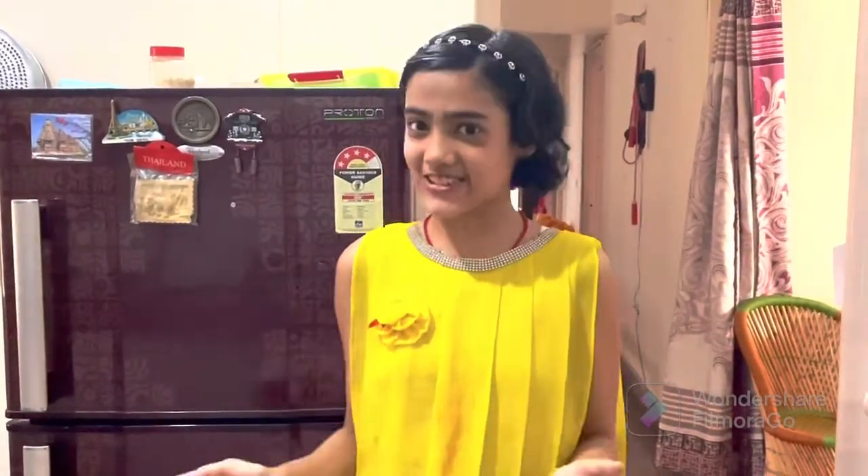Hey friends! Welcome back to our channel! Today my daughter went to school, so I thought that I will make some interesting things for my daughter.